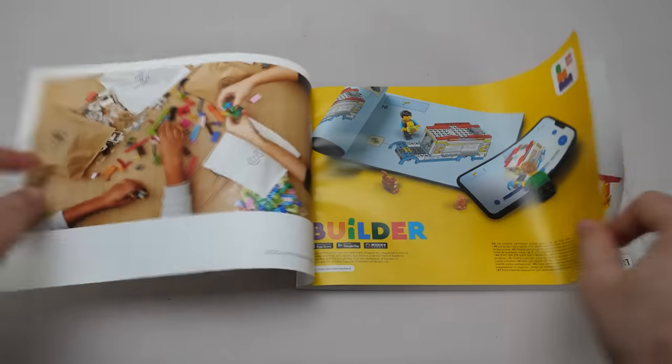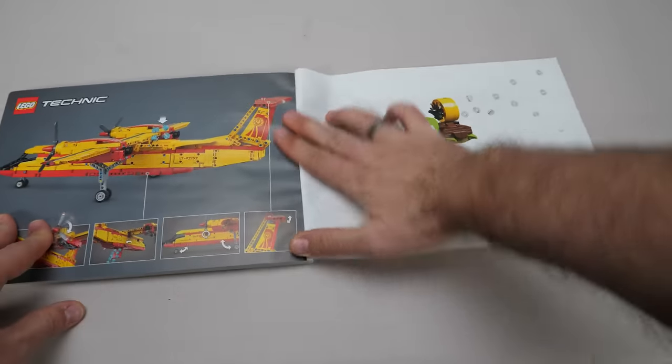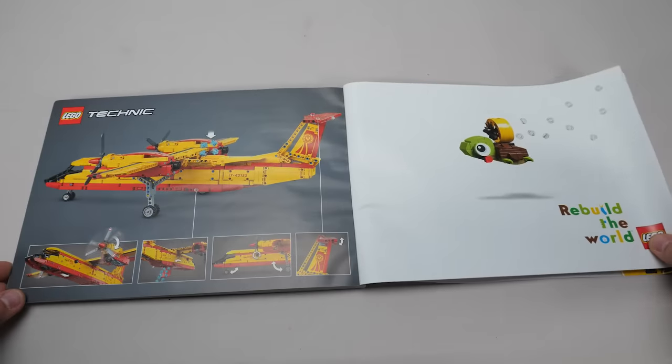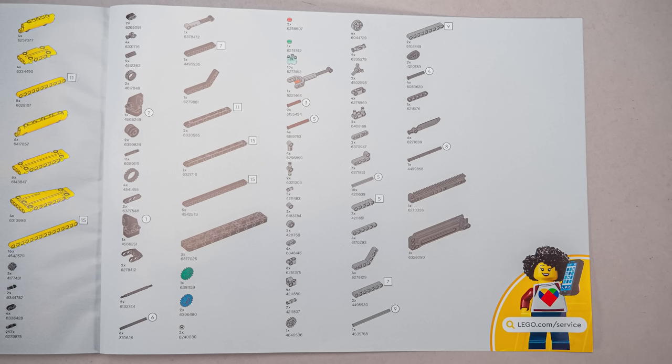There are no particular details in the manual as this is a non-licensed set — the exact same images from the back of the box can be seen at the end of the manual to show the functions. Here's the part list if you are interested, now let's start building!